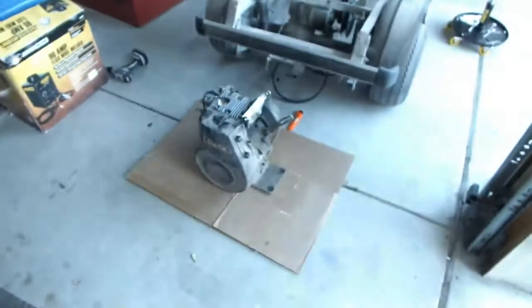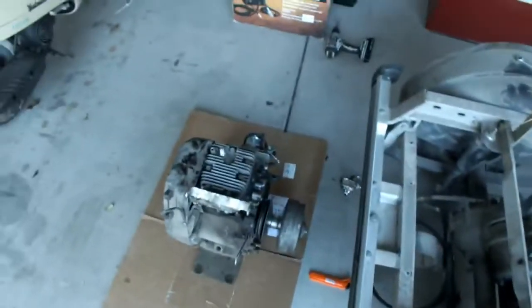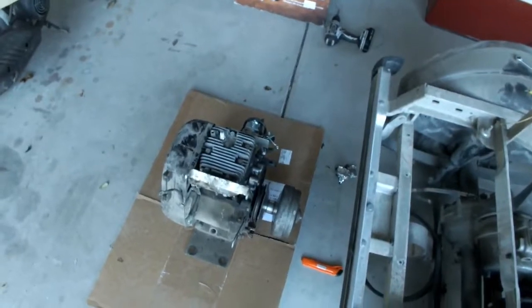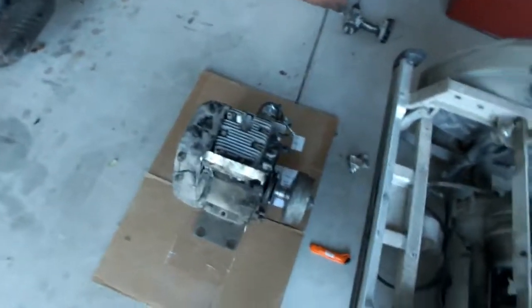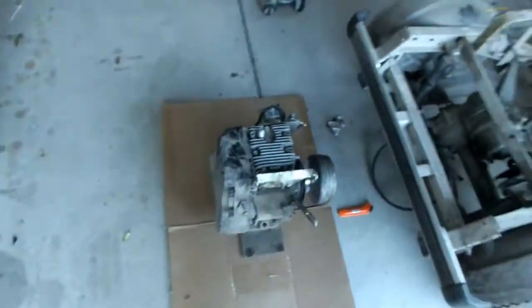It should make a good profit once I clean it up. That's part one, pretty much. Once I get all my mounting materials for the GX420, until then I'll see you guys next time.